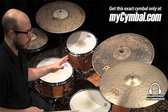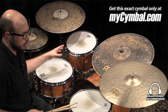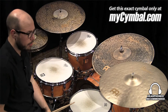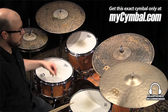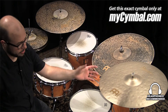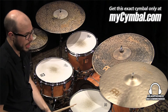These cymbals come from two different series: Extra Dry versus Vintage. The hammering is very similar on both, but the difference comes in the lathing — this cymbal is not lathed on top, fully lathed on the bottom. This cymbal is fully lathed on both sides, but then it is sandblasted on both sides, which really helps dry it out.